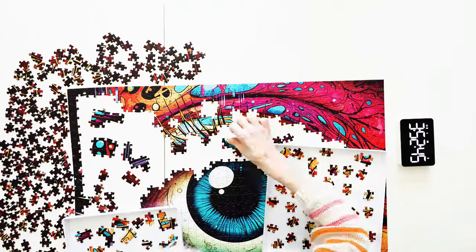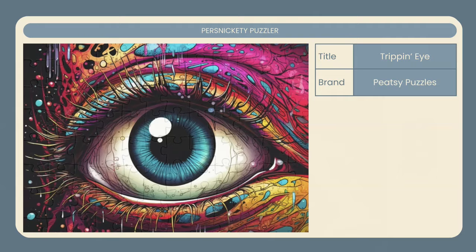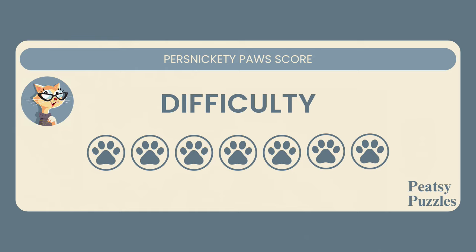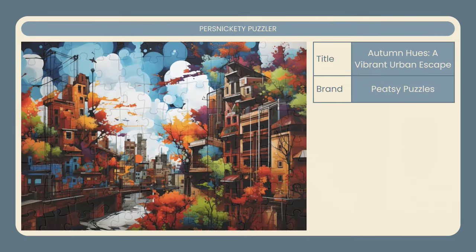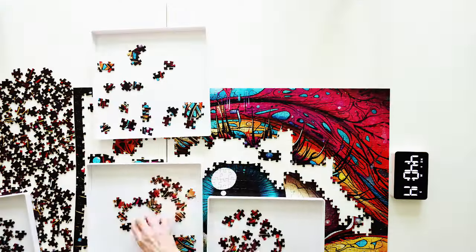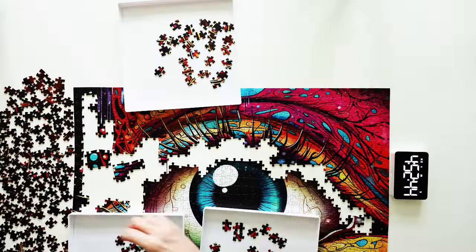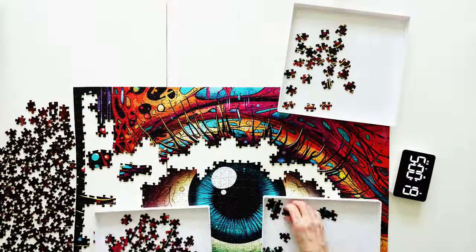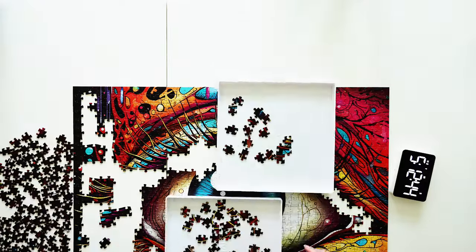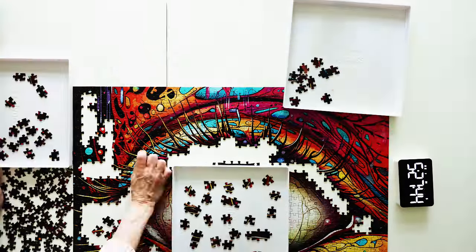This puzzle was definitely challenging, but I thought the image was stunning and gorgeous enough to frame. I scored the difficulty of this puzzle at a 7. The second puzzle I assembled also had a difficulty level of a 7. This puzzle is grid cut and approximately 27.5 by 19.5 inches. I had an absolute blast putting both puzzles together, so my enjoyment score was a 10.